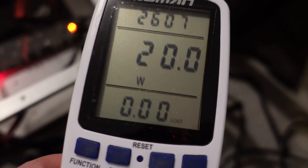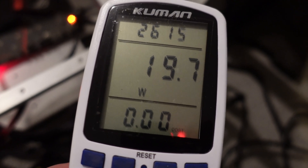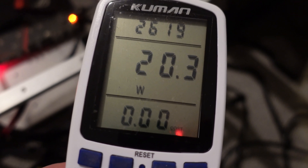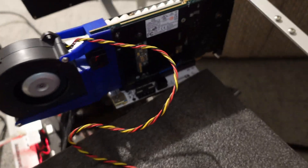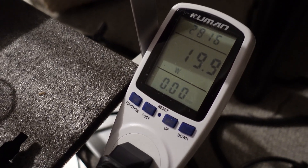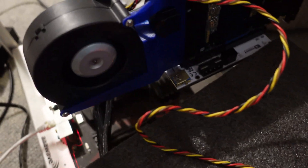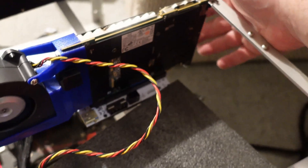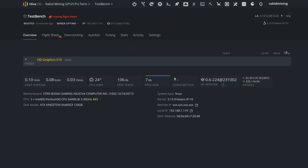Before getting started, I updated HiveOS to the latest kernels and versions. The system with nothing else plugged in is sitting at 19.9 to 20 watts, so we'll subtract about 20 watts from whatever we measure. We're now booted up in HiveOS. I don't have the cable plugged in yet — just doing a fan test. The fan is plugged into molex, currently on low at about 20 watts. Cranking it up, you can hear it ramp and we're now at about 29 watts, meaning the fan is using around 9.4 watts.